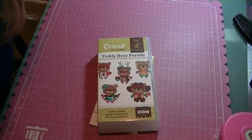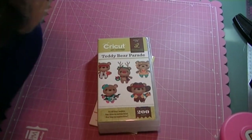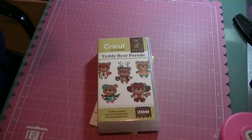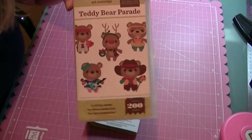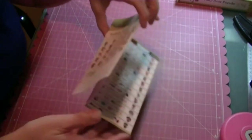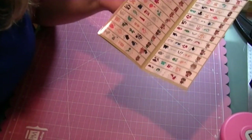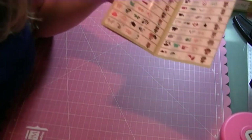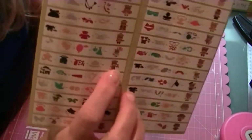Hi, this is Elaine with expressionsbyelaine.blogspot.com. Today I'm going to make a card, an A2 card, using the Teddy Bear Parade cartridge. But I'm not using a teddy bear — I'm actually going to use the balloon animal from the clown, which is button number eight.